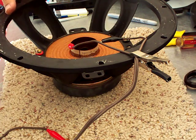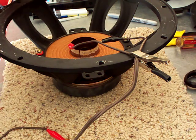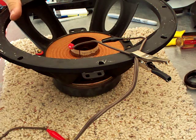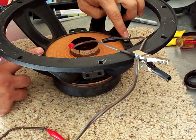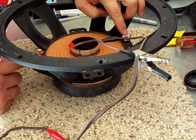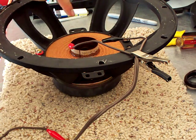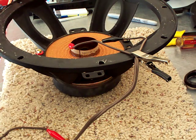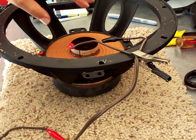I'm in the process of reconing this speaker. Mackie recone kits and the speakers that come off the SRM 450s are interesting because the two terminals are located on both sides. So sometimes the voice coil might be marked, but in order to be clear which side is positive and which is negative, there's a technique you can use.